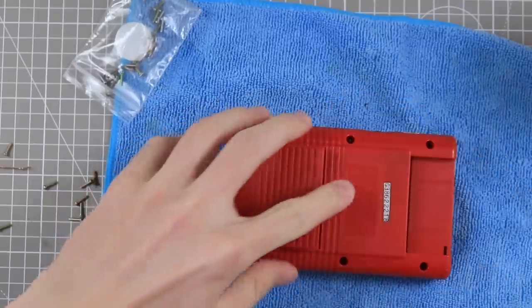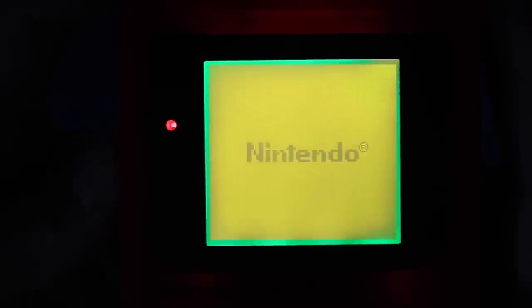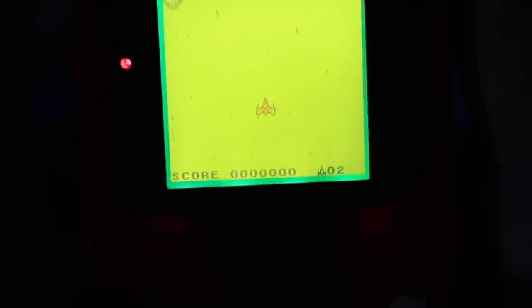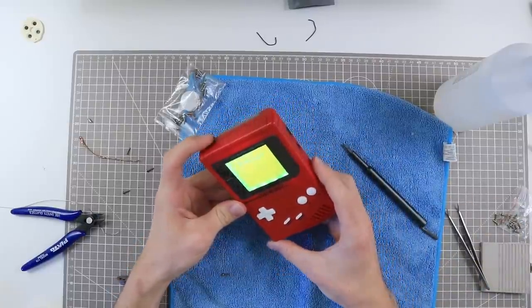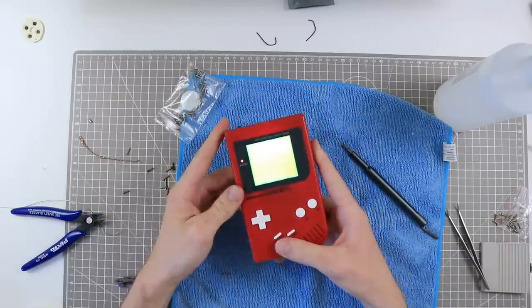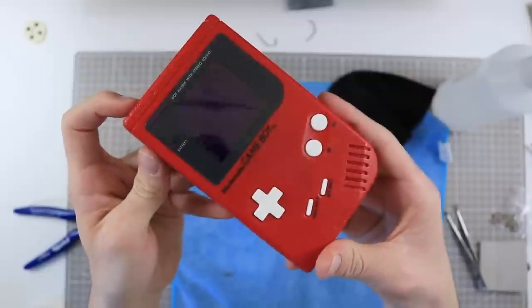Bish bash bosh — we have ourselves a DMG Game Boy! The game we will try is Solar Striker. Hopefully we'll be able to see just how gorgeous the contrast on this screen now is. Press the start button — and there's no light leakage around the sides. This means you can now play late in the dark. It's come out looking really really cool. It's a really nice soft comfortable Game Boy to play on, and the backlight color is reminiscent of the original DMG screen and looks absolutely brilliant.